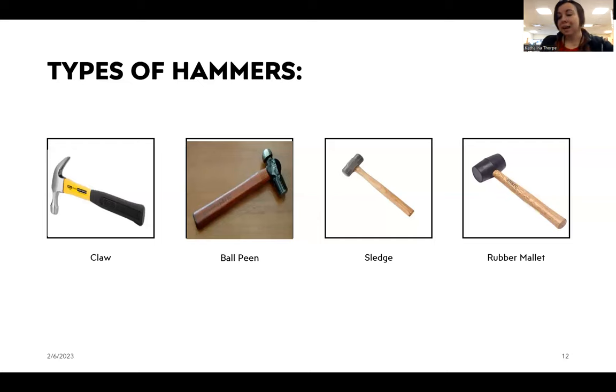And then we have the lightest hammer of the four — the rubber mallet. In paint and theater I use these to close paint cans. If I were to use one of the big heavy hammers it would put dents in the cans, so I use this to seal paint cans and tap gently all the way around. If you have a project that you don't want to put dings or divots in, you might want to try the rubber mallet first.